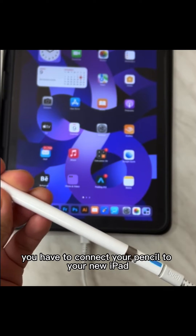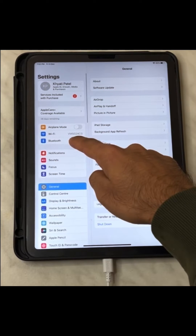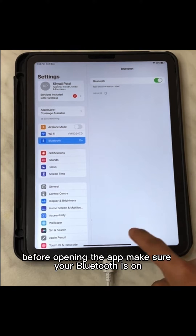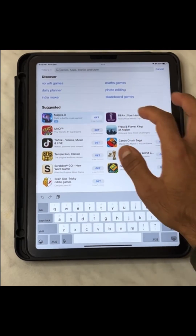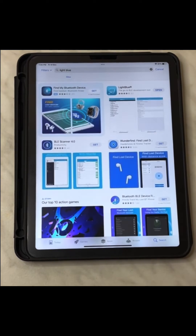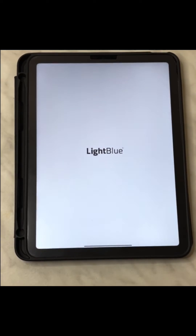Now you have to connect your pencil to your new iPad using your pencil adapter. Before opening the app, make sure your Bluetooth is on. Download the Blue Link app from the App Store and open the app.